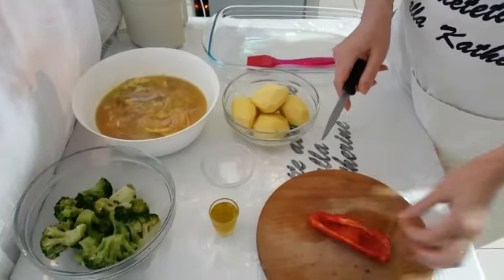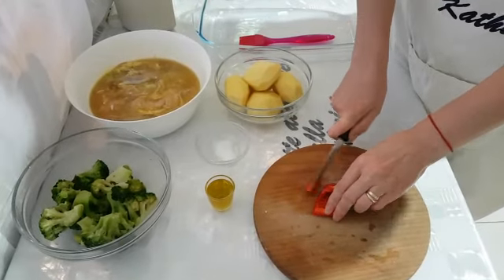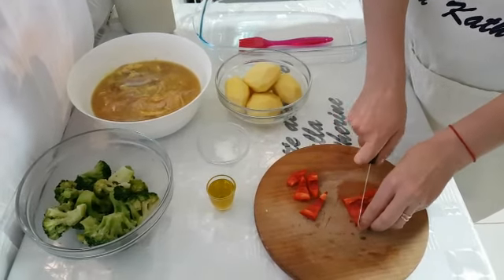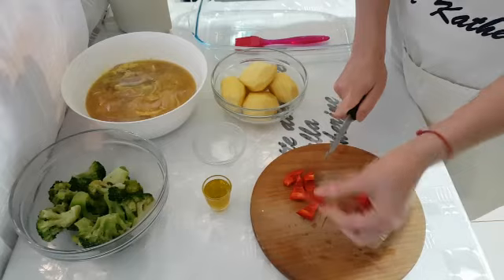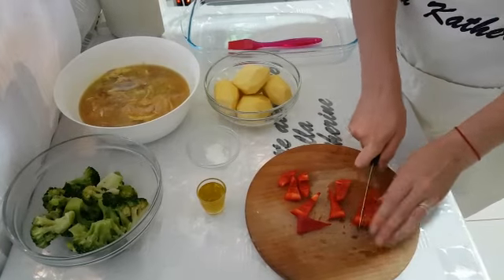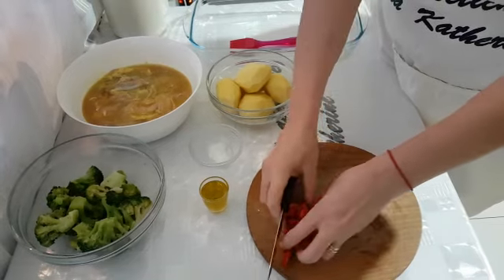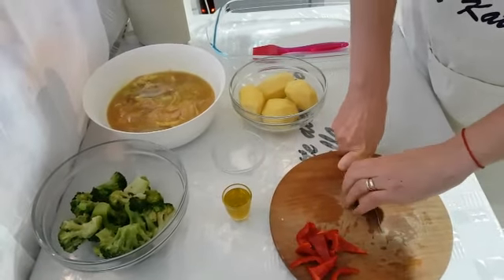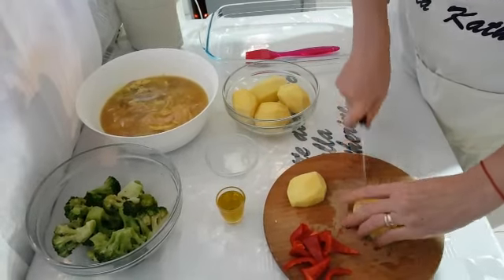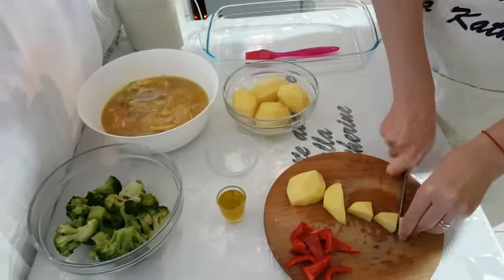Tagliamo il peperone rosso a pezzi, né tanto grossi né tanto sottili, così. Tagliamo anche le patate, così.